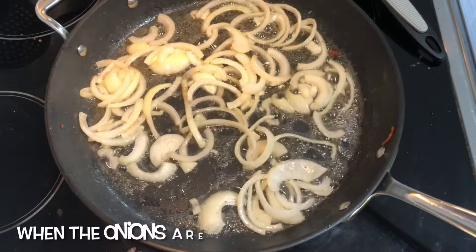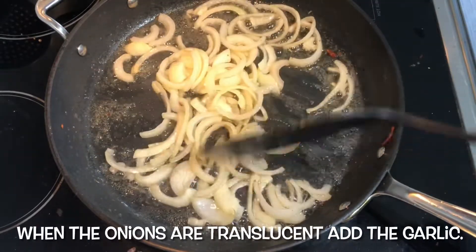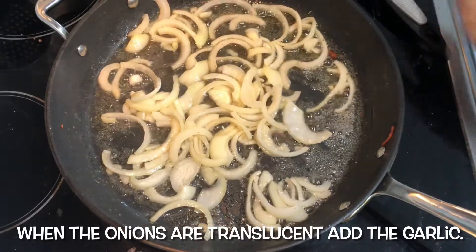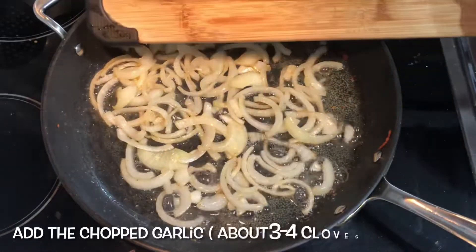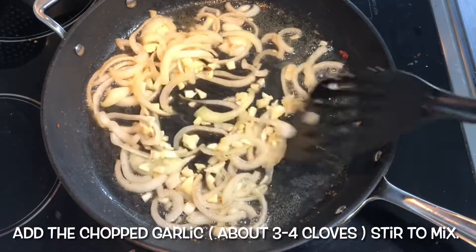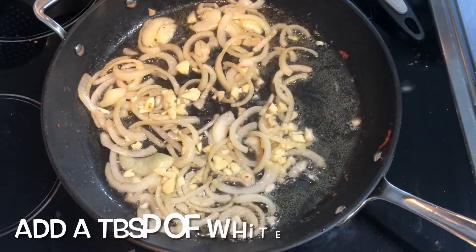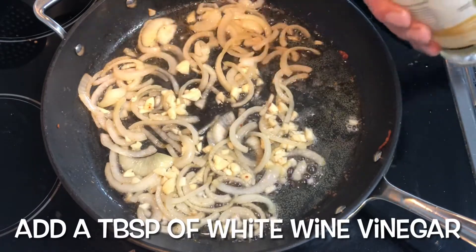Okay, once the onion is cooked, add the garlic — or chopped garlic. Add the white wine vinegar.